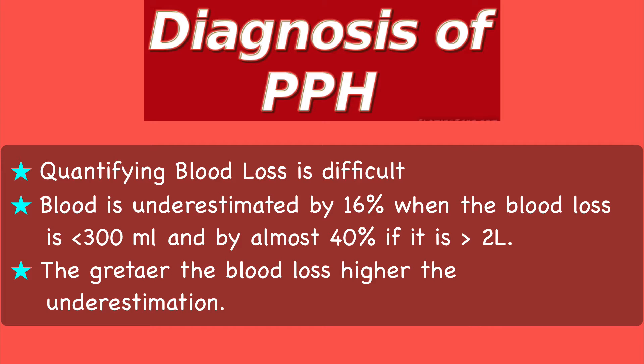In other words, the greater the blood loss, the higher the underestimation. I will now discuss at length the various methods that we use in clinical practice to estimate blood loss.